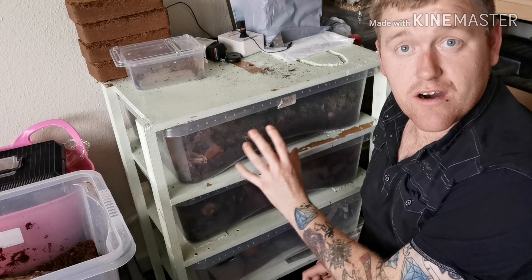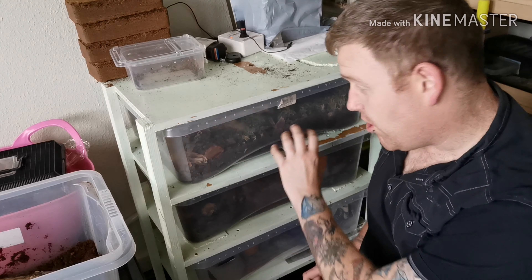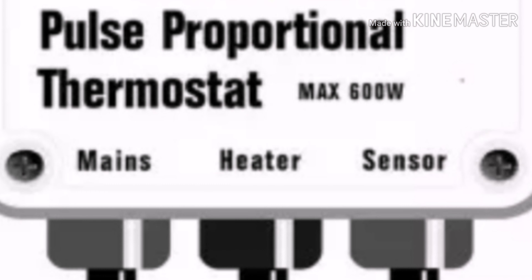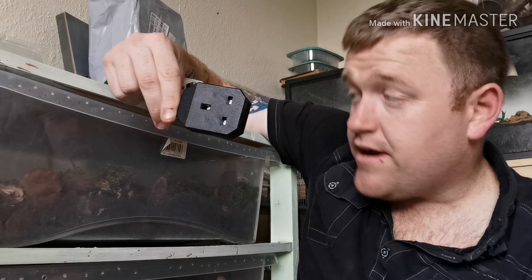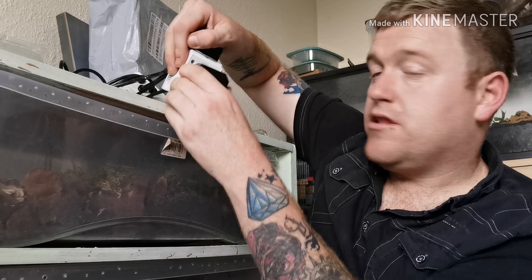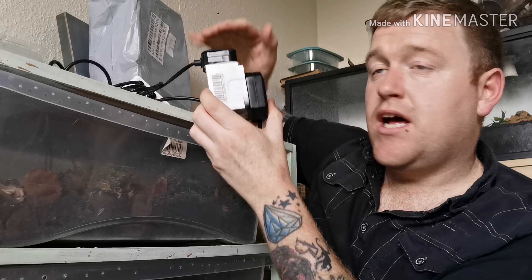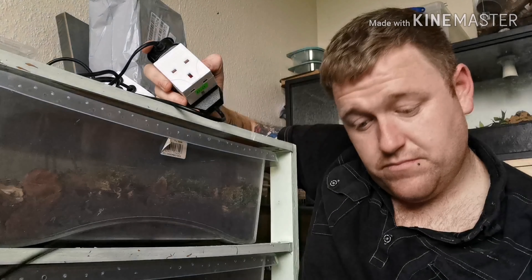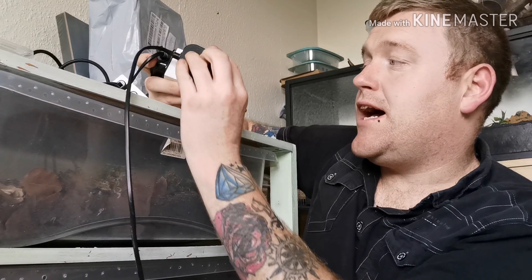Now I'm going to show you the exact same setup but in a rack system on heat mats. This is a rack system I made myself, and it's operated on a pulse proportional thermostat controlling three heat mats. The setup is a bit unorthodox — you've got your mains, your heater cable, and your sensor. Mains plugs into the wall, the heater cable comes down to a big block of plugs, and then it's simply a case of plugging your heat mat into there.